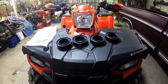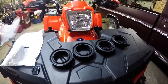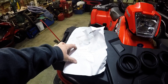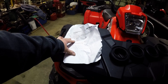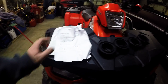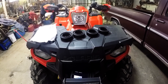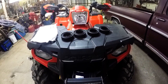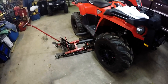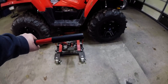Maybe it'll help with the sagging back there when we ride two-up and have the little rack on the back. The instructions say all you need to do is jack up your four-wheeler, use a little dish soap, and slide these things on. So we're gonna get the old ATV jack out here and see what happens.